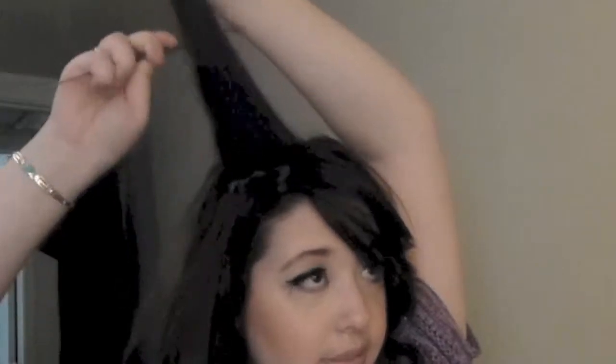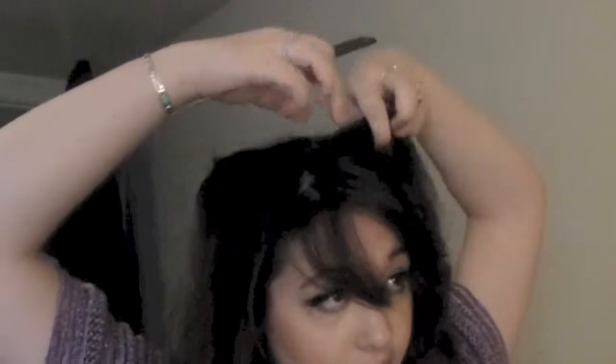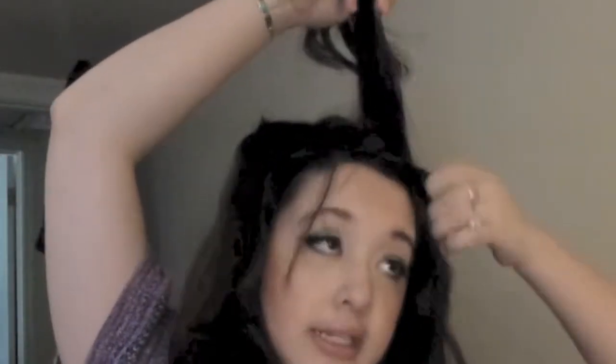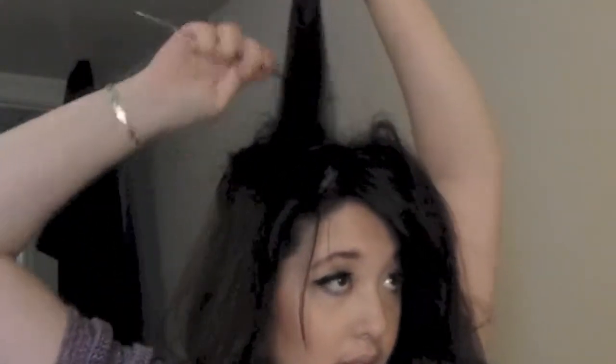What I like to do after that is take random sections of my hair and start to tease them down. A lot of people prefer not to tease their hair because they feel like it's bad for their hair — and I thought that too before I started school. But teasing isn't bad for the hair unless you don't know how to tease and brush it out, because you're always supposed to brush out your tease before you get your hair wet.